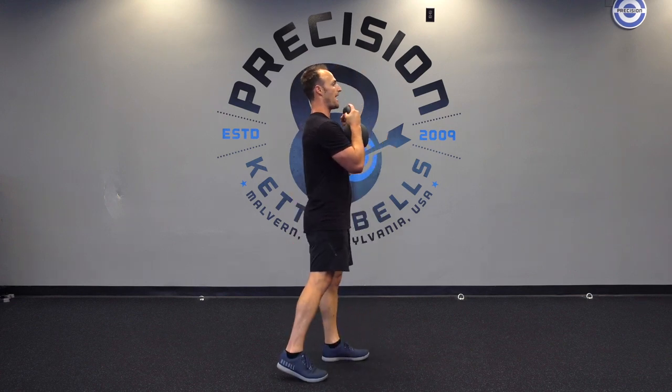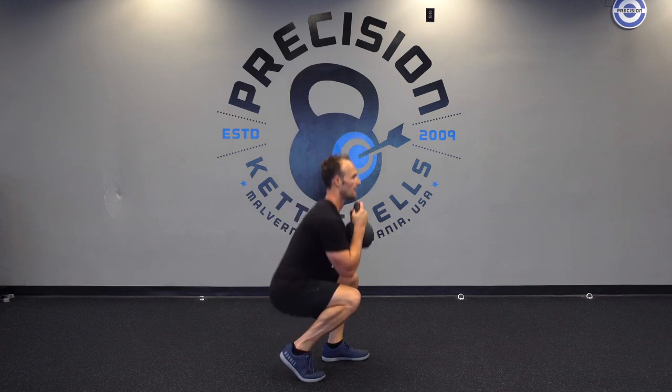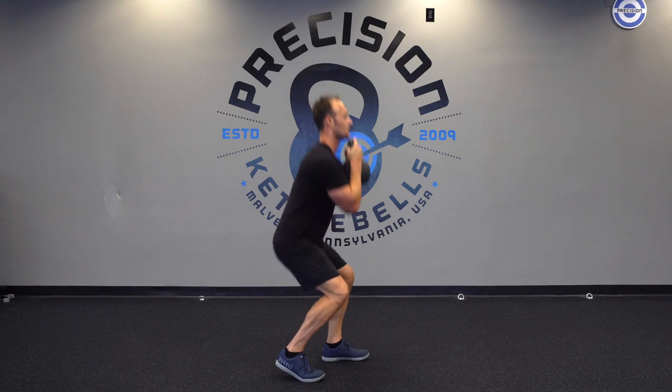Down, up, down — but not too much. So looking like this again: slide one foot back. Heel's off the ground. Squat down, stand up. Squat down, stand up. Basically, you would switch sides when it came to it.